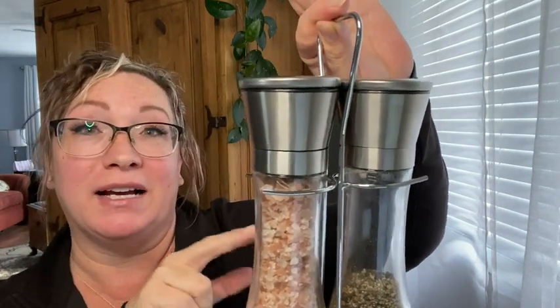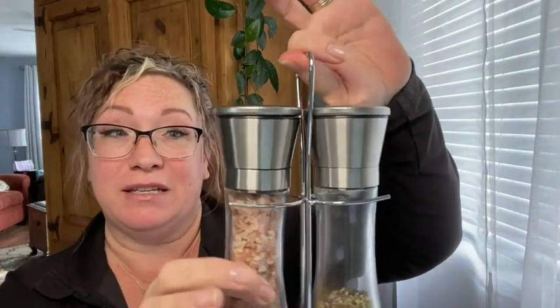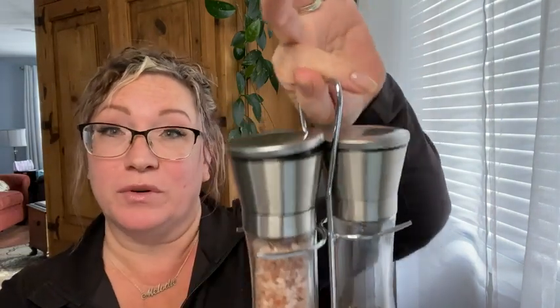Let me explain to you why I love these. First of all, it comes with the stainless steel stand and they're not wobbly. They hold the glass bottles in quite nicely — you don't have to worry about them falling out when you're taking it across the kitchen.